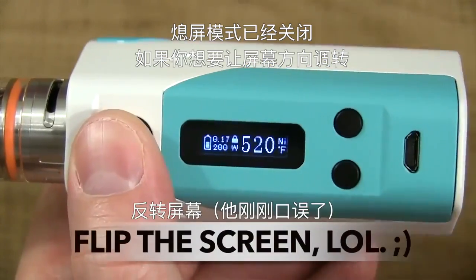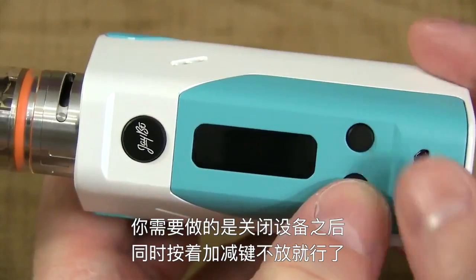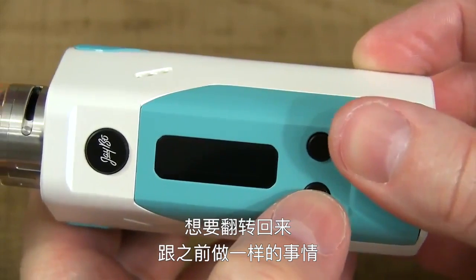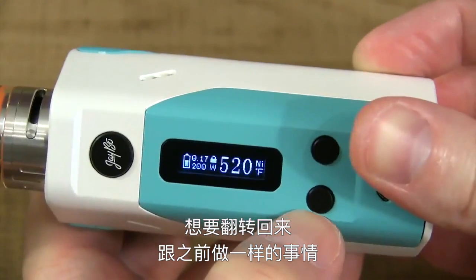To flip the screen, turn the device off — five clicks. Once the device is off, hold down the wattage up and wattage down buttons at the same time, and she flips. To flip it back, do the exact same thing while the device is off.